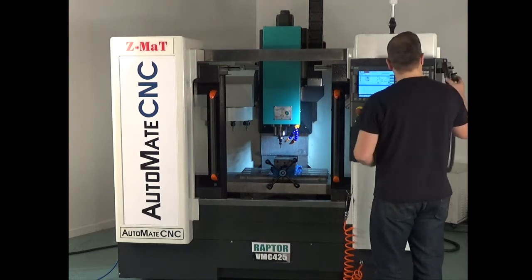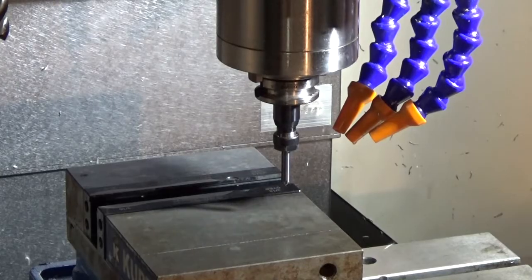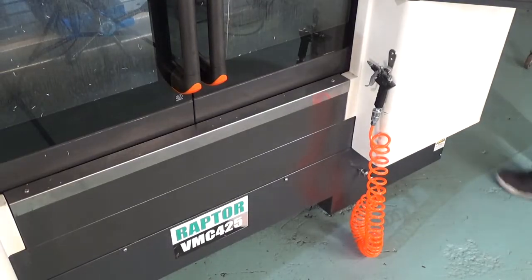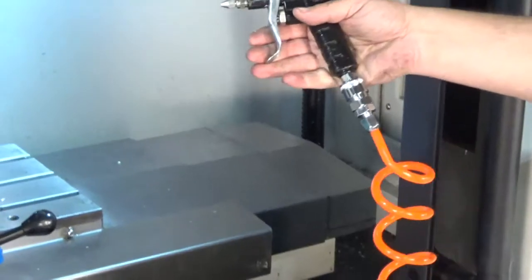The VMC 425 is also equipped with two coolant nozzles and an air blast system. An air nozzle and hose is included as well for blowing off vices and parts.